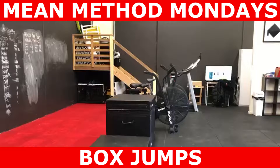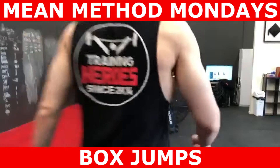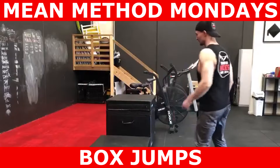What's going on guys, and welcome to another edition of Mean Method Mondays. In this episode we'll be looking at the box jump and how to correctly perform it. I feel very passionately about the box jump and the way it's prescribed in most boot camp and personal training intervention.